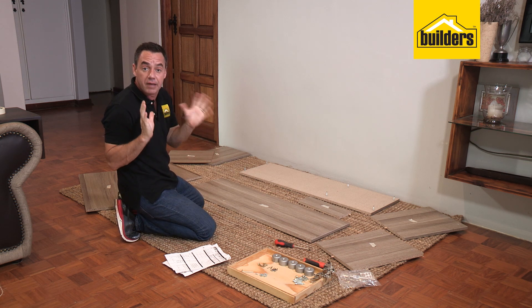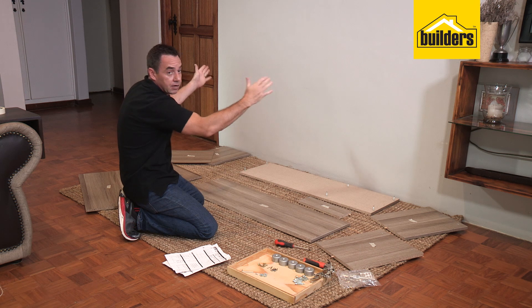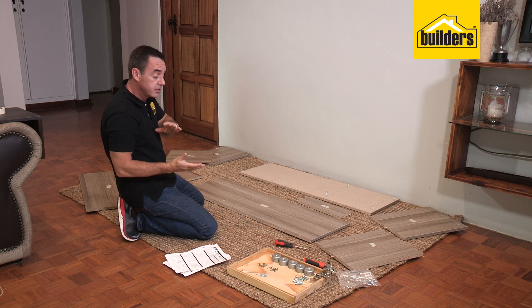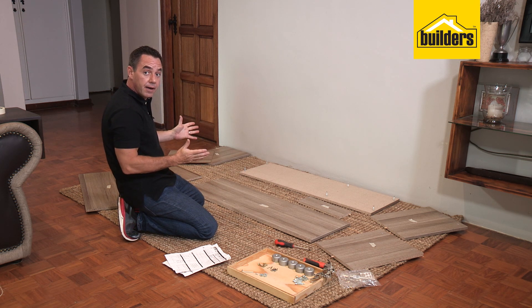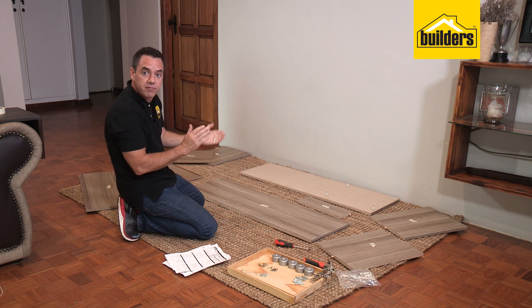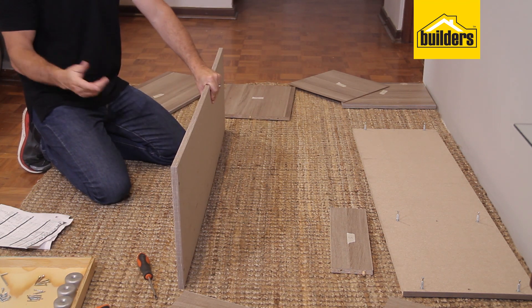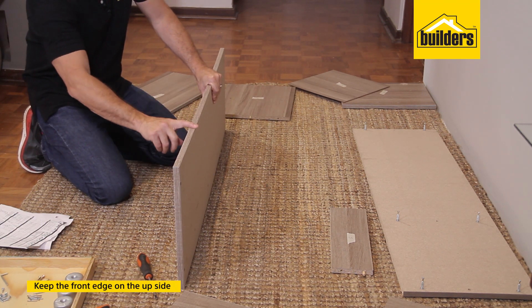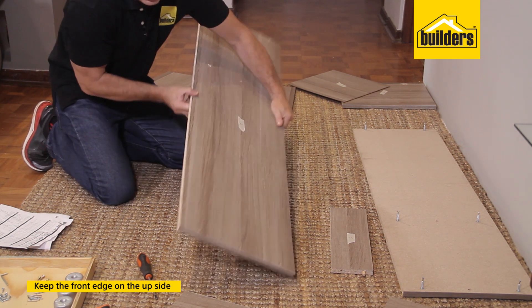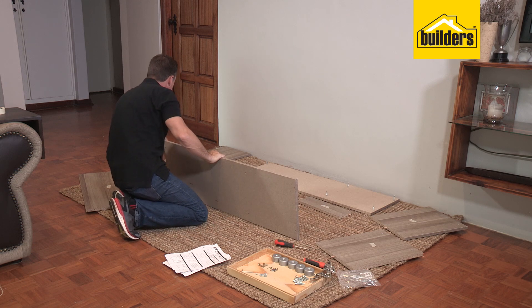This is the fun part where we get to start assembling the flat pack. The instruction manual normally shows you building it upwards, but I find it much easier to actually build it on its back — that way it keeps your hands free and the panels are supported by the floor, stopping them from flopping around. A handy hint: keep the front edge of each panel facing upwards so everything stays the right way around.